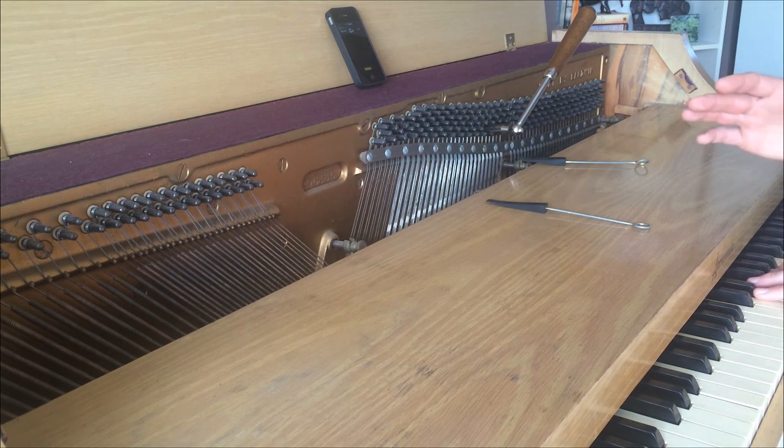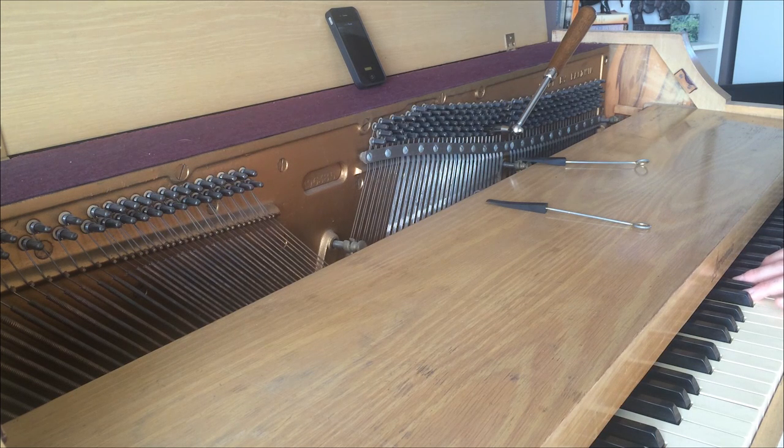Continue to go through the entire keyboard and tune every other note relatively to the twelve notes in that first octave that you tuned to the tuner.